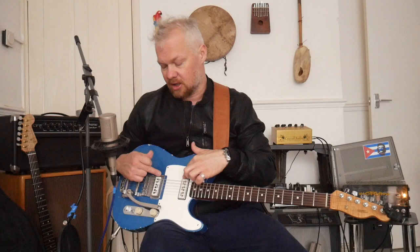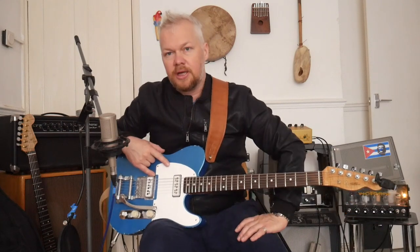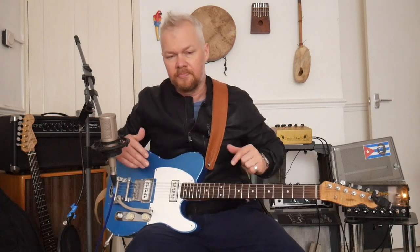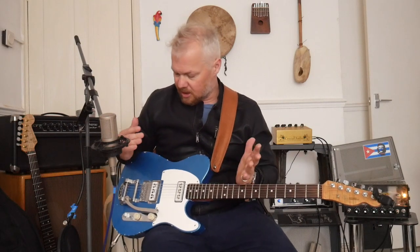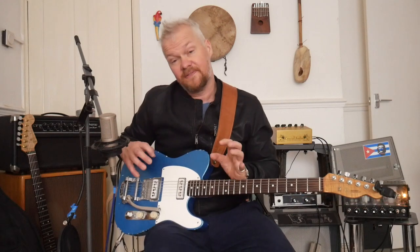There's a beautiful Zephyr Deluxe archtop guitar which has the gold versions, which are amazing. These are pretty expensive — you can get them on Reverb and eBay from the 1950s. They're a little bit hard to find, especially with the white bobbins. But it's possible to find them, and the reason to find them is they do sound absolutely spectacular and very unique.